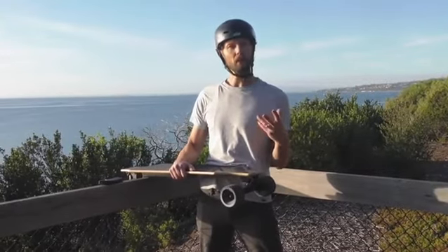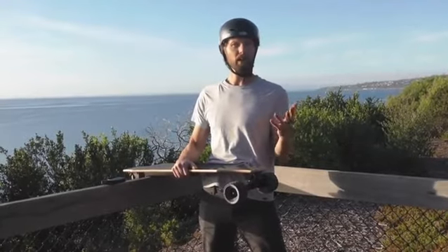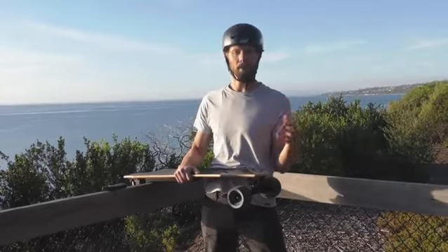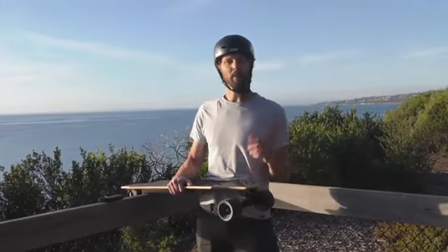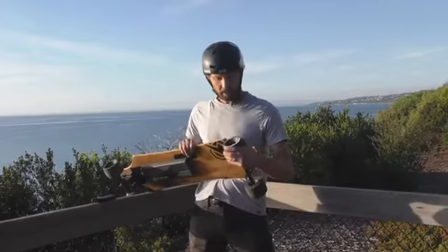The other part of the material is the durometer — the hardness. We use a 78A, which is pretty standard in the longboard world. It's a lot softer than what you see in a typical skateboard wheel, and it just means a little more of a cushy ride, especially when you're going over gravel and rough road.